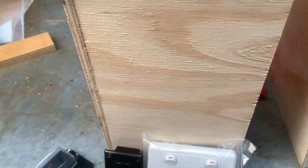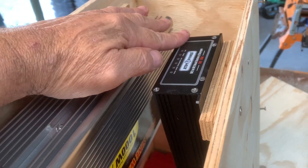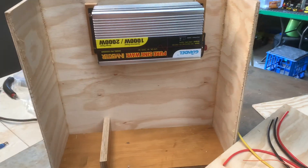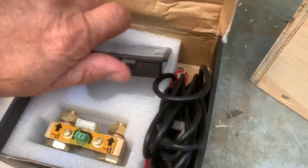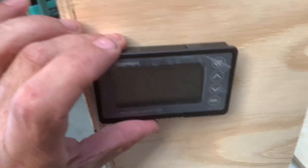I might put a little vent hole down here so the air can come through and cool down the DC charger and the inverter. A lot of thinking going on at this stage. Also, I forgot to mention — I've got my battery monitor as well. That will go somewhere on the front here too.